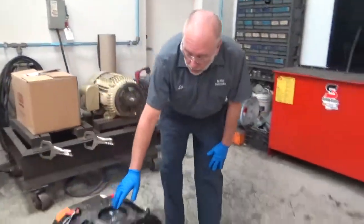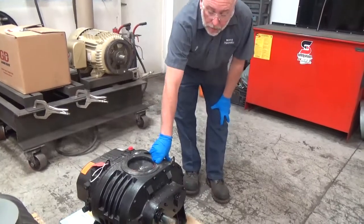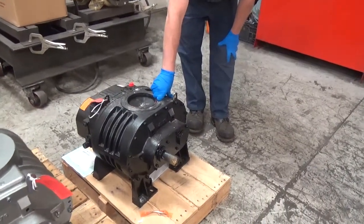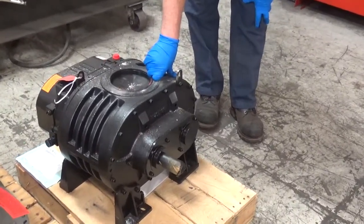Here we've got an example of a blower set up in a horizontal position, already set up with the shaft on the left. If you don't need a left shaft, we can flip this blower over and turn it into a right shaft, or we can stand it up as a vertical.